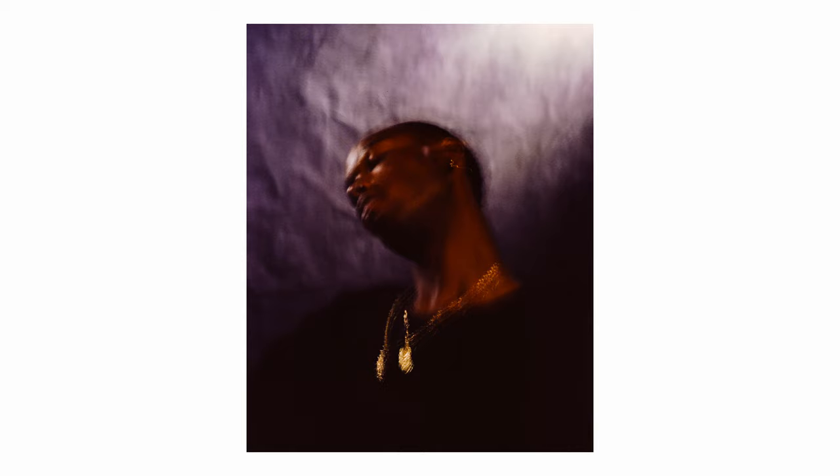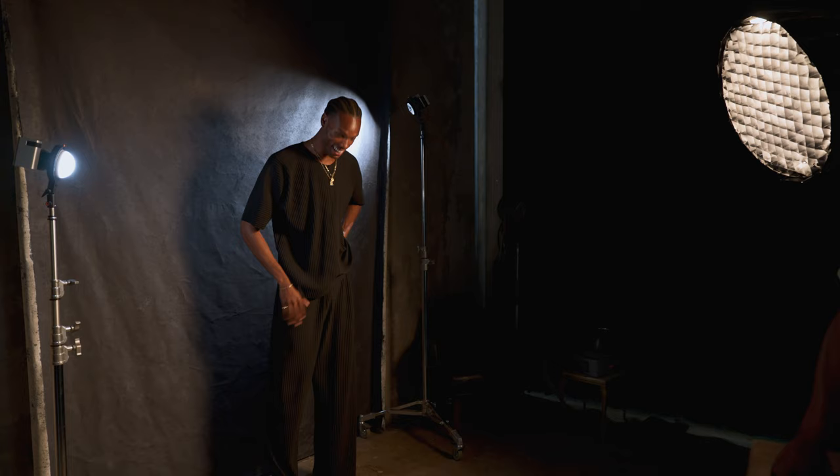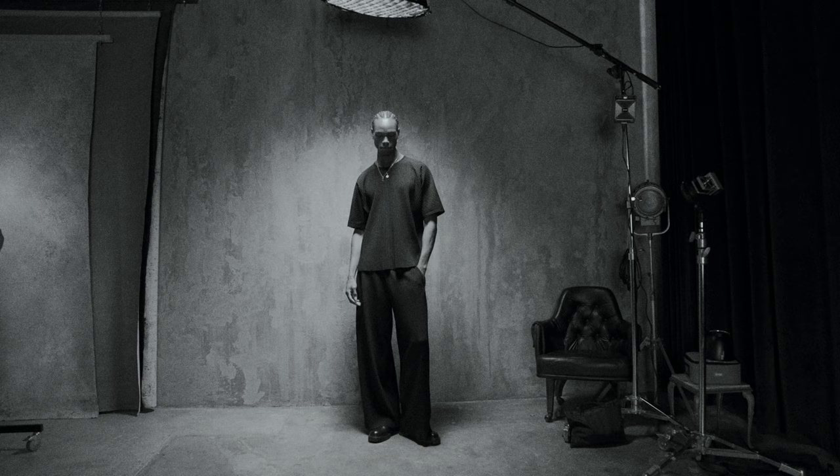Yeah, that's gonna be sick! How tall are you, bro? Six five? Sheesh — I'd definitely say the tallest talent that I've ever worked with, that's for damn sure.